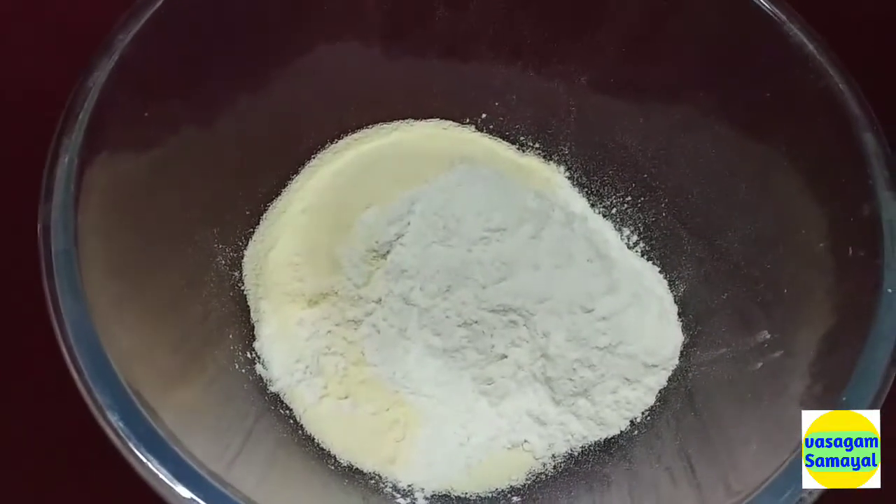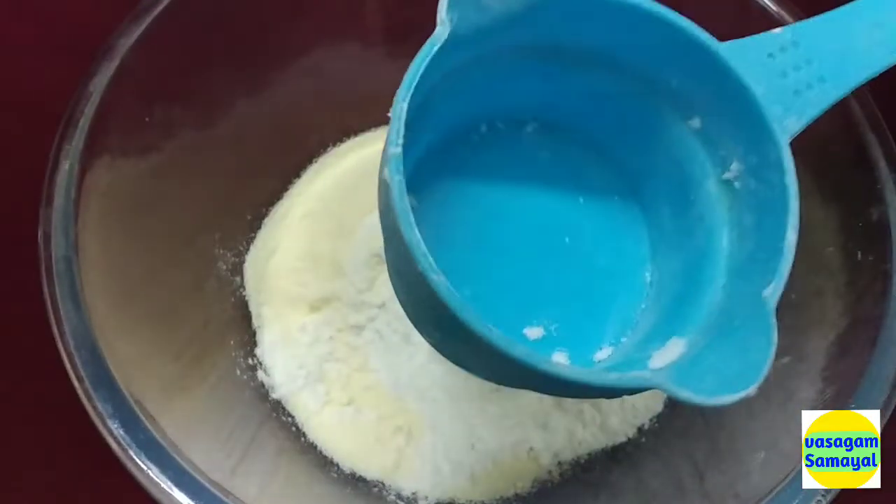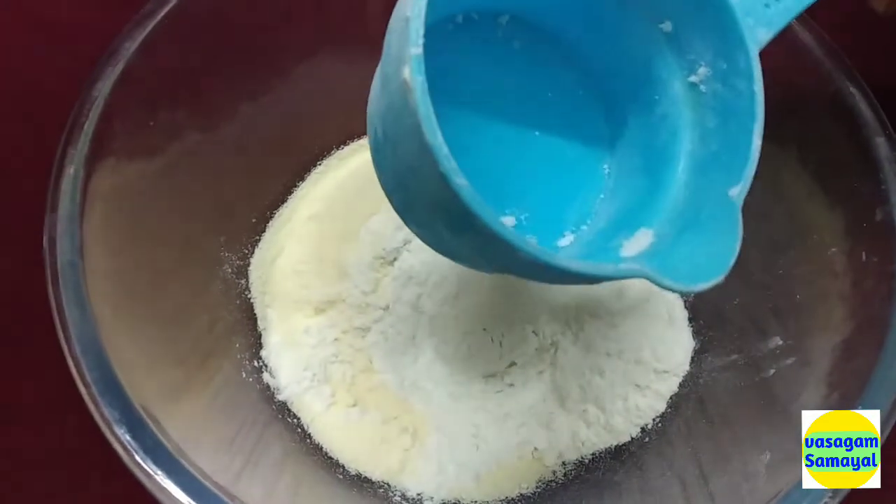I have a milk powder. We use 1 cup of milk powder.